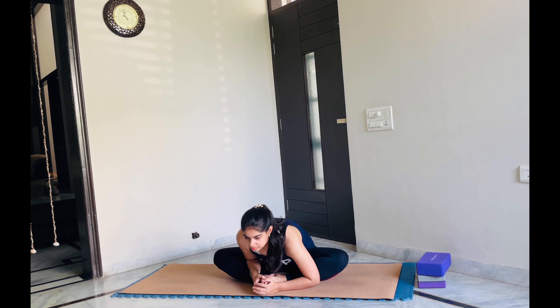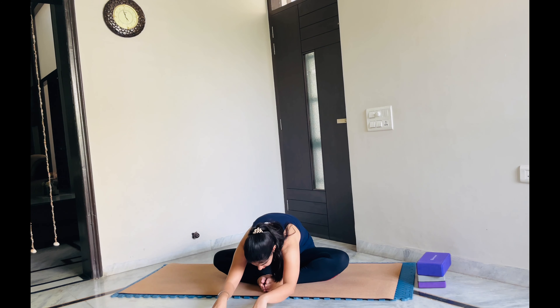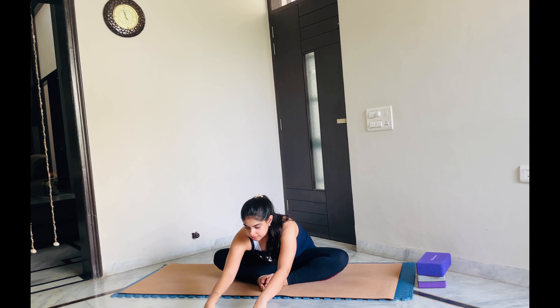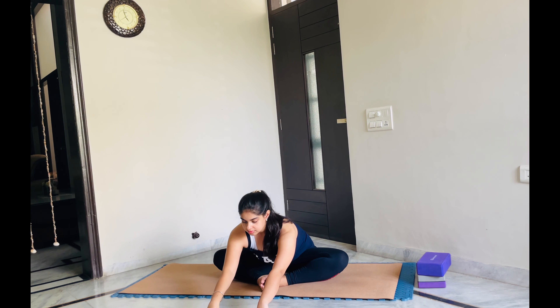Now if you want to deepen your stretch, walk your hands forward and try to bend down. Try to touch your nose with your foot, or your forehead with your mat — wherever your hip opening is, just follow that. Just stay there for some time. Be conscious of your breath, don't forget to breathe. All right, then come back.